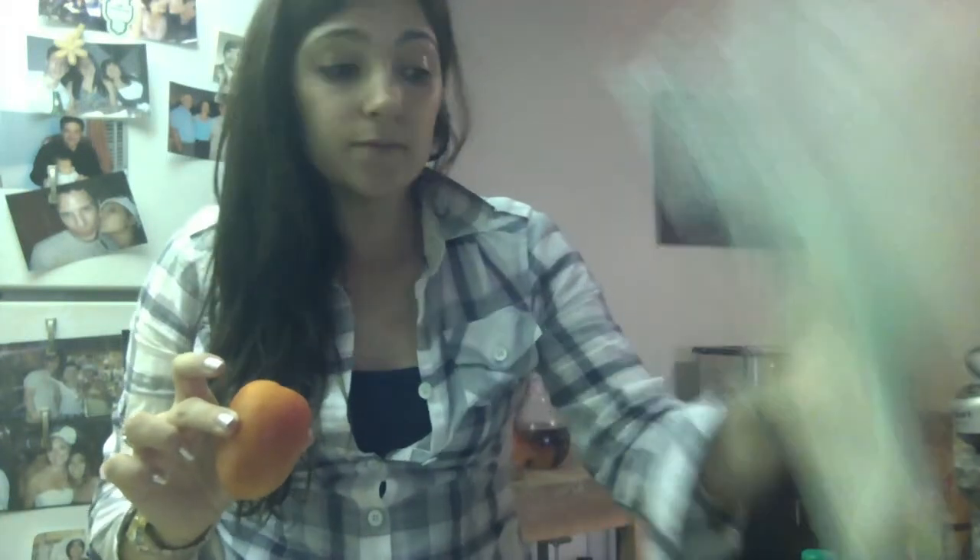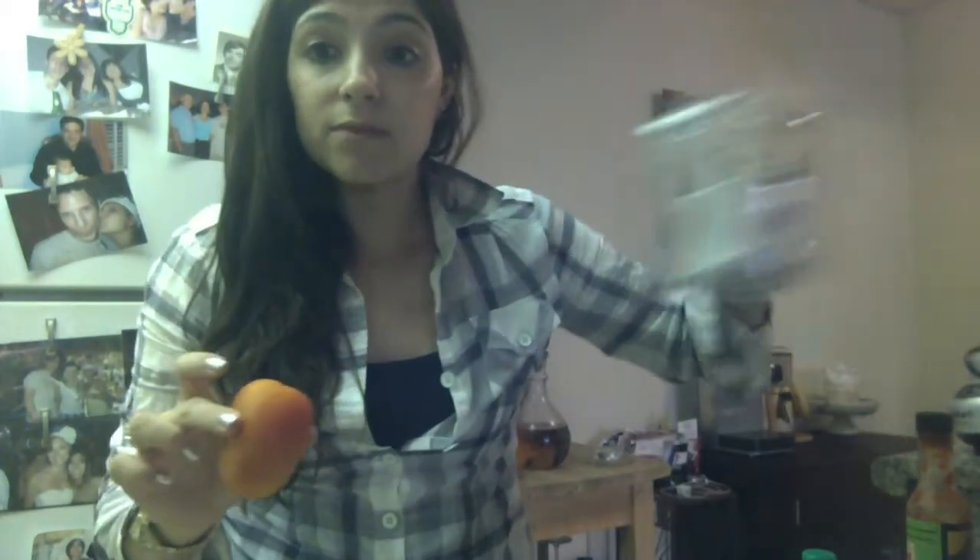Chop one of these bad boys up, chop this up, chop this up, and put it into the food processor. Process it up. Chop this other tomato up really small. We're gonna combine them all and it's gonna be wonderful and delicious.